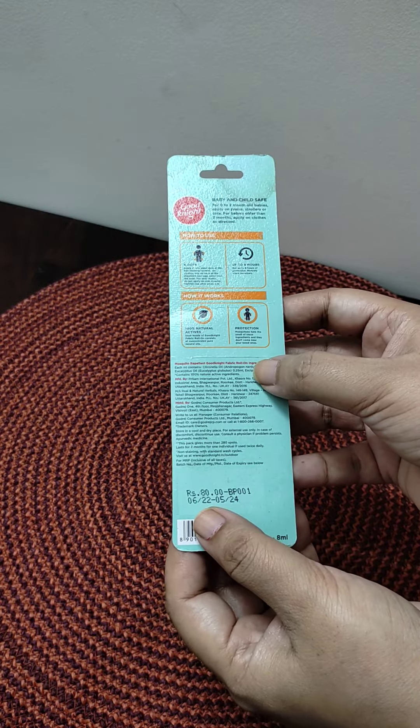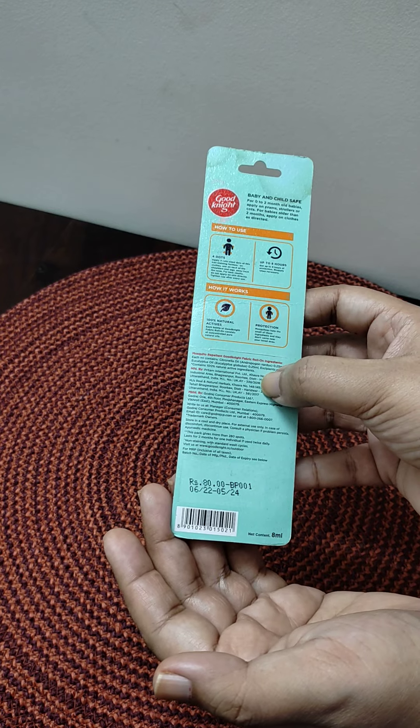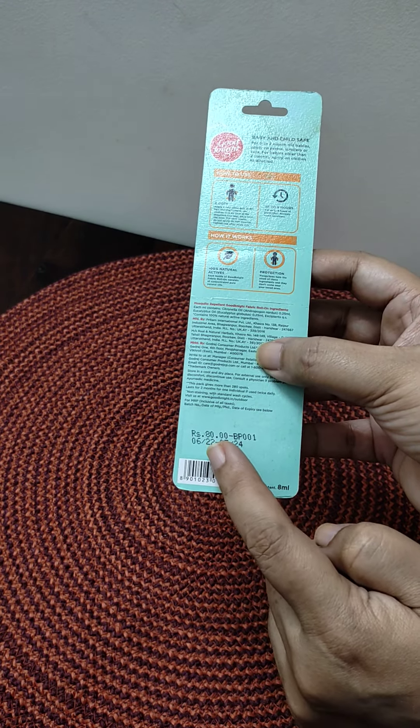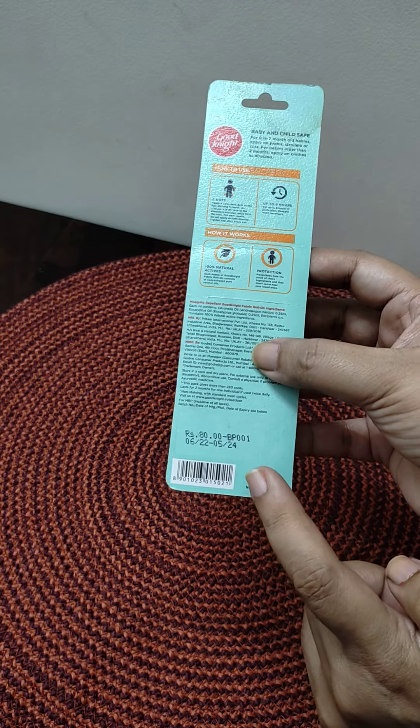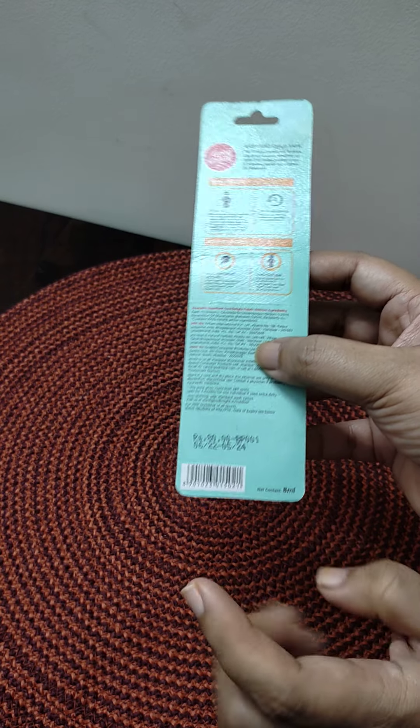And this looks pretty good. I have used it and it is quite effective. The price of it is Rs. 80. The manufacturing date and expiry are both mentioned. The net content is 8 ml.